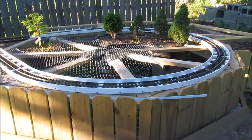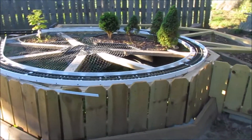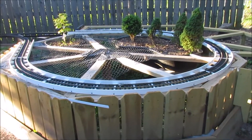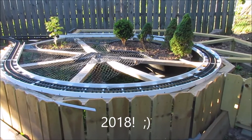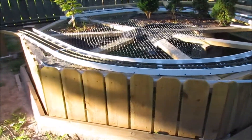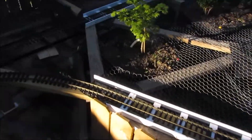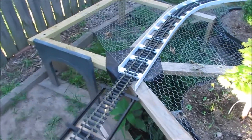Hey everybody! This is Scott. Today is July 7th, 2016 and I'm going to make this short video just to document the first bit of ladder road bed that is down.